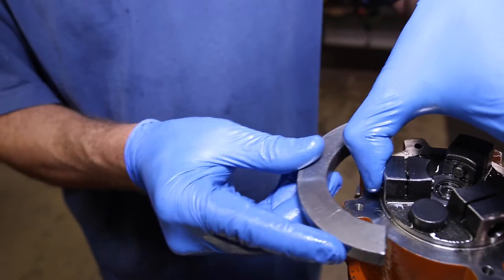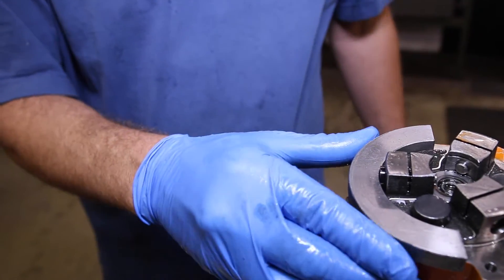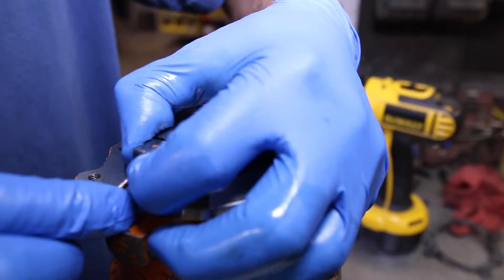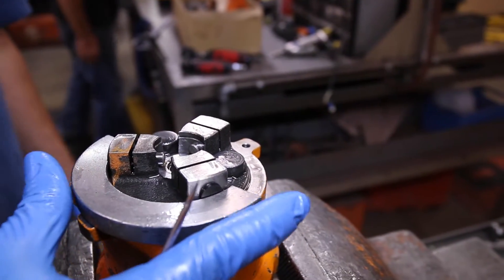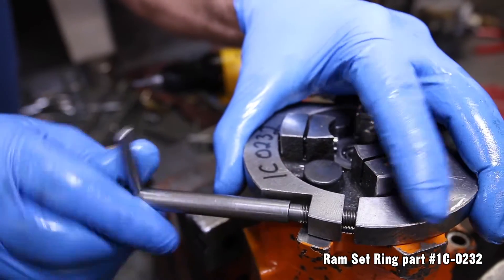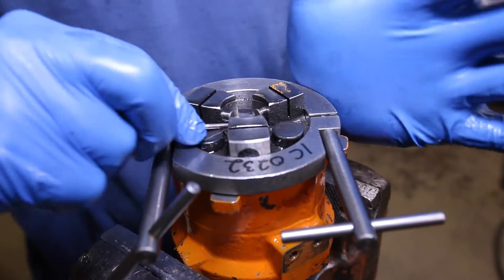Since this component is spring loaded, this is where the RAM set ring helps out and holds it in place while you move on to the next port. Once completed, rotate to put pressure on both valves. Now lock in the RAM set ring and double check to make sure that all of the RAMs are moving freely.